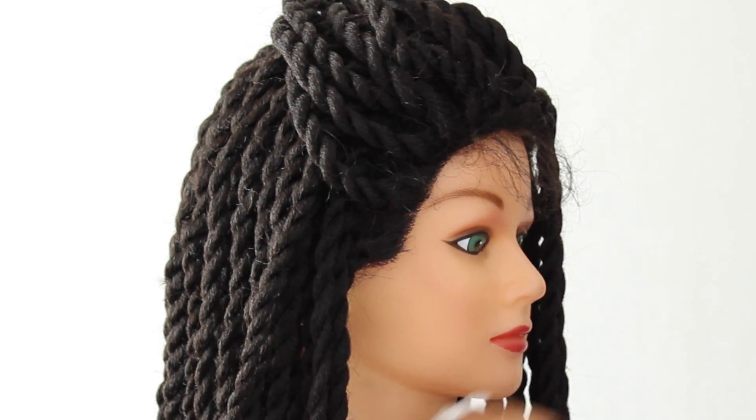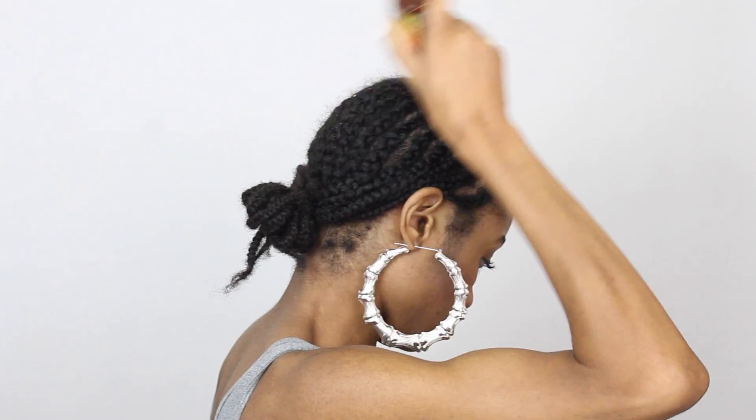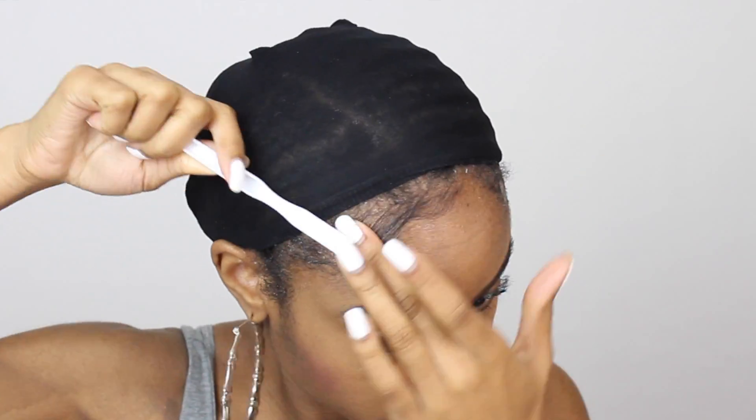Now we can go ahead and prep for styling. I went ahead and braided down my hair into a side part — you guys know I love my side parts because I got this big ol' forehead. I'm using some Jamaican Black Castor Oil to baste my scalp so it doesn't get dry or itchy. I'm using a wig cap to lay down my hair even flatter, and I'm just going to tuck the ends of my cornrows underneath the cap. Then I'll lay down these baby hairs before putting on the wig, using some Eco Styler Gel to lay down my edges.